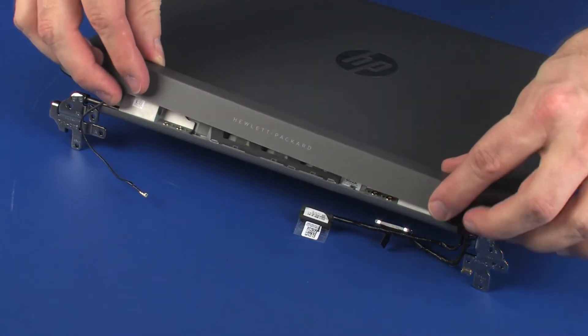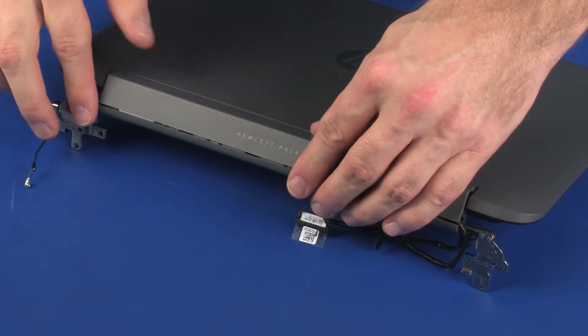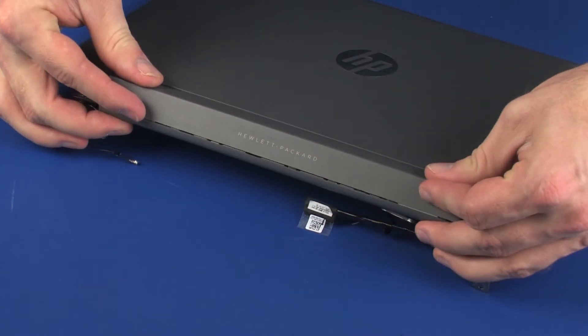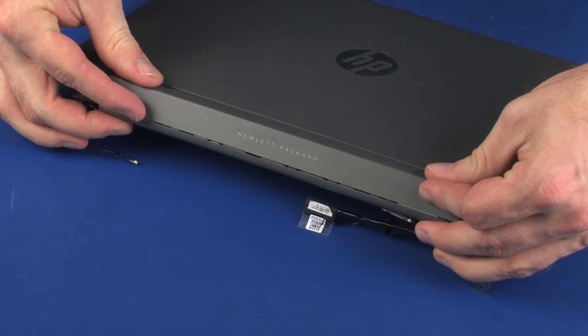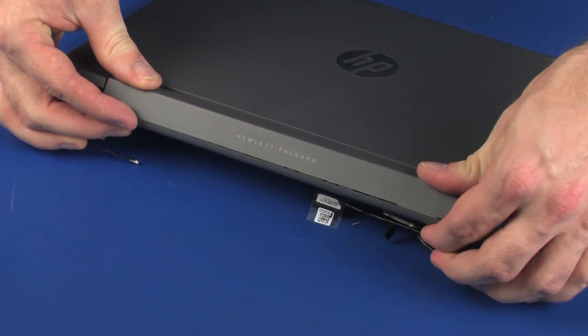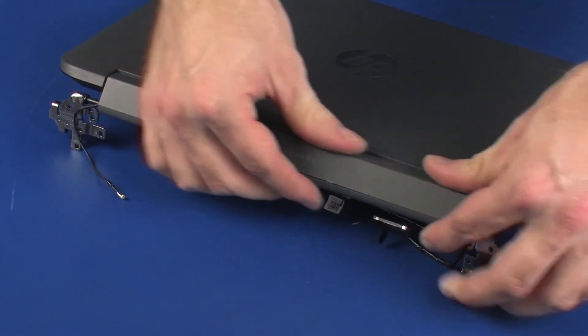Slide the top hinge cover onto the display panel hinges. Caution: Ensure that the display panel, touchscreen, and wireless antenna cables are properly routed and free from being pinched between the top hinge cover and bottom hinge cover. Apply pressure to the length of the top hinge cover to snap the retention clips into place.